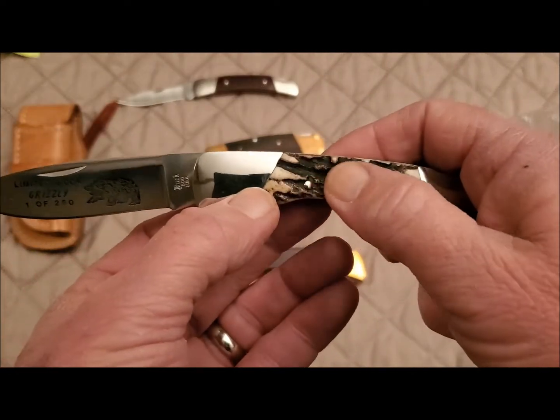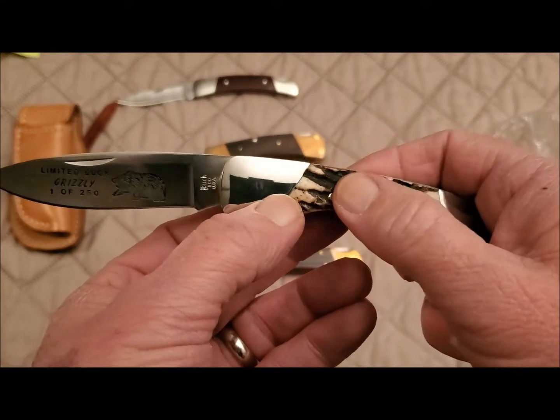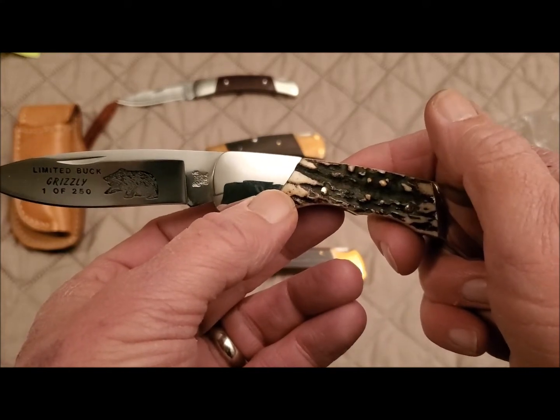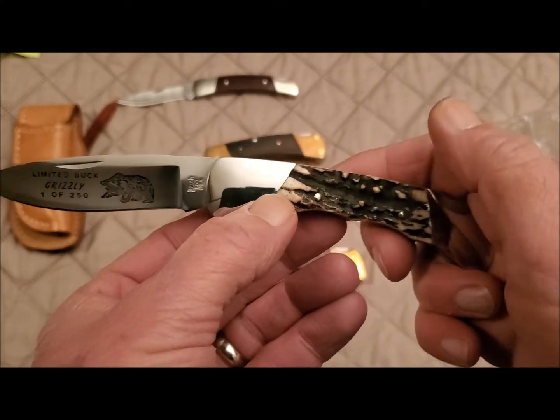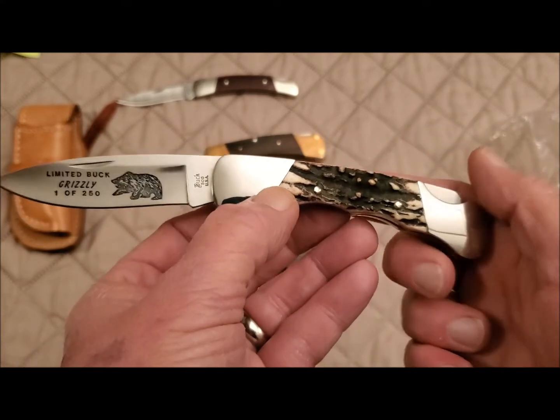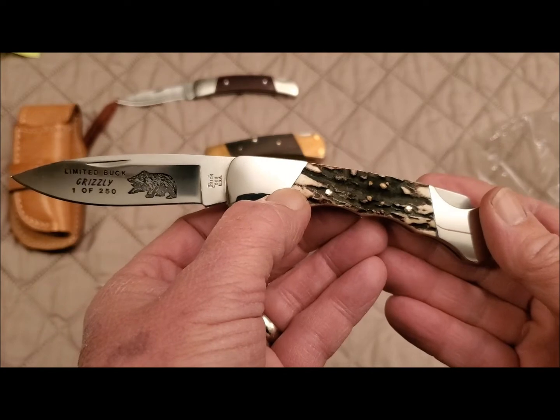That is beautiful sambar stag. It's my understanding there's kind of a moratorium on sambar stag now — I don't know if they can still use it or get it — but there it is.